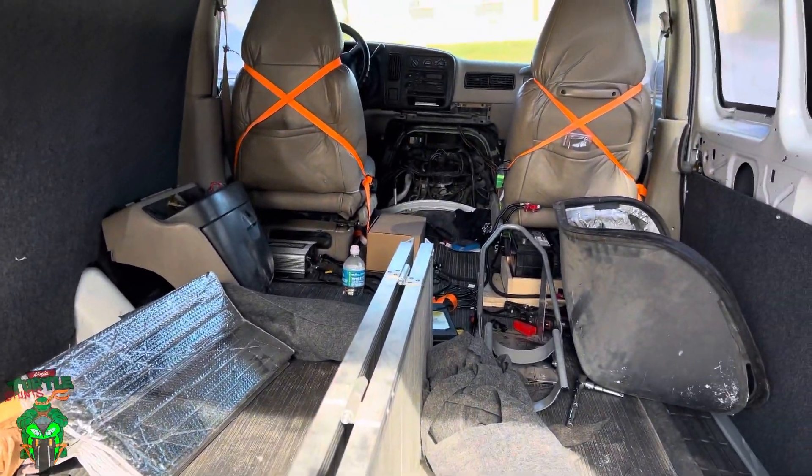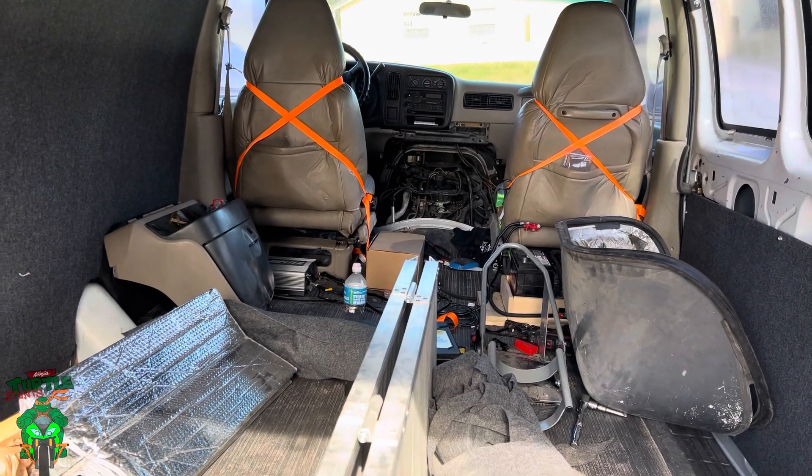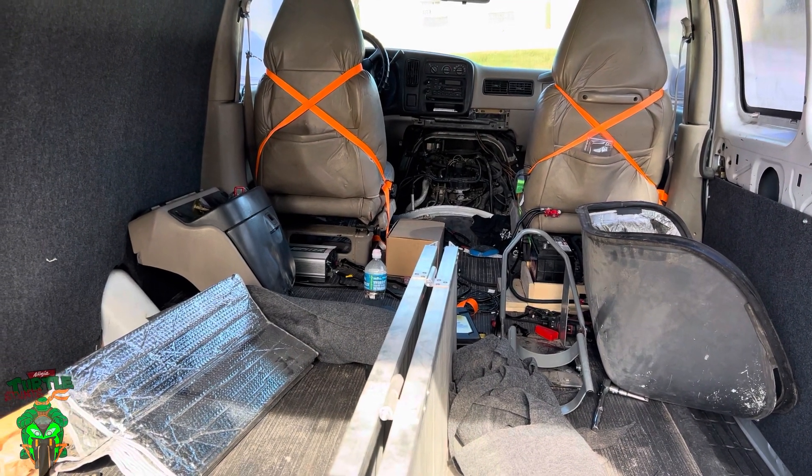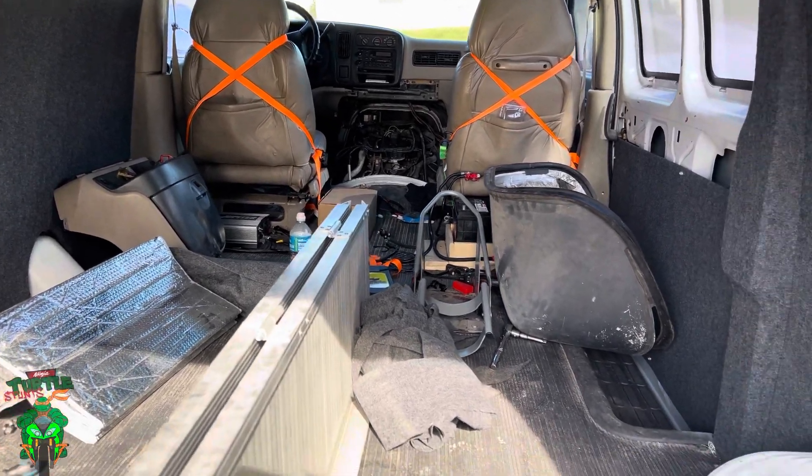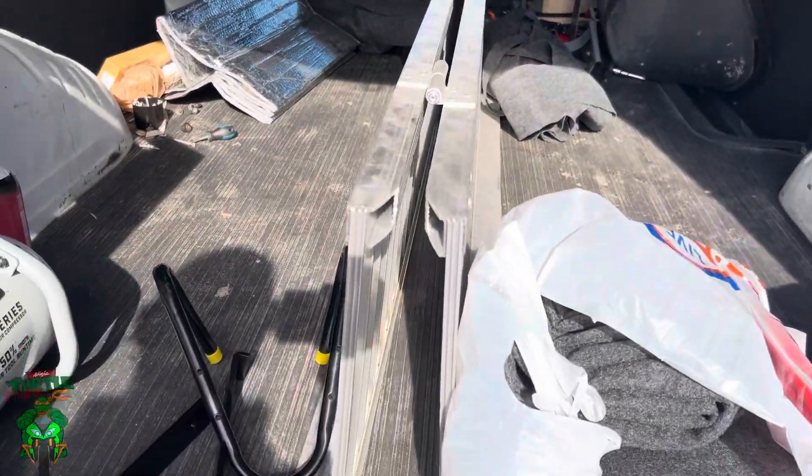The floor is pretty dirty and everything is taken apart — as you can see, I got the engine exposed over there because we're gonna be trying to find the misfire issue. It's having a misfire on cylinder three. I got my ramp in here too.